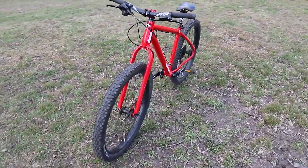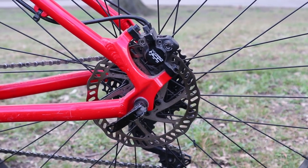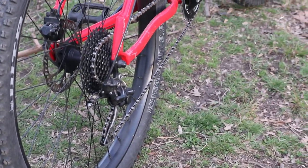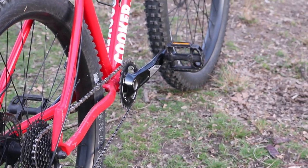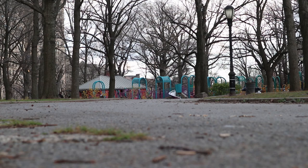This bike looks cool. But wait, are those disc brakes? Is that a 1x drivetrain? That's not the vintage build I'm used to. Well, let's take it for a spin. I don't have any flowy trails with snow-capped mountains in the background, so I'm going to ride it around this park.